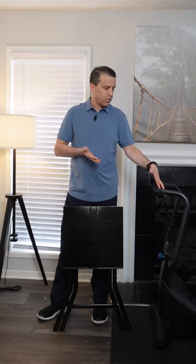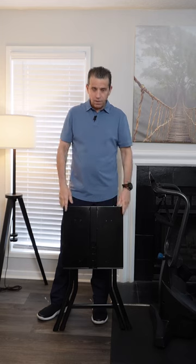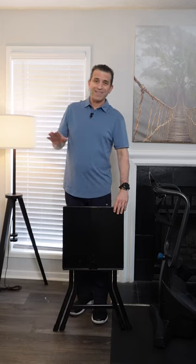I do a workout here at home and I use the Teeter fitness equipment. I started out with the Teeter FitForm and now I recently got the Teeter dumbbell system, which I reviewed — I'll put a link to it if you're thinking about getting one, and also if you're thinking about this stand.